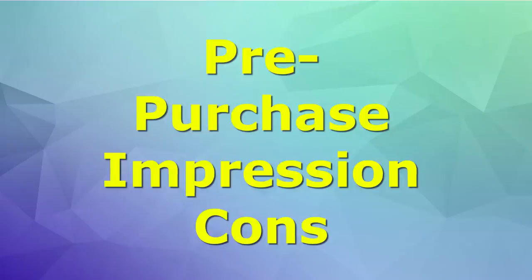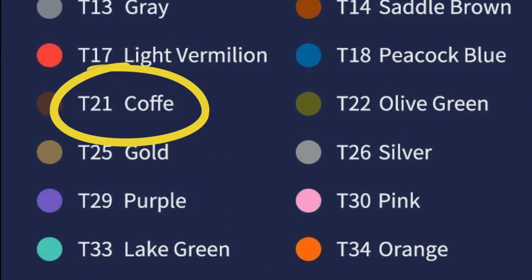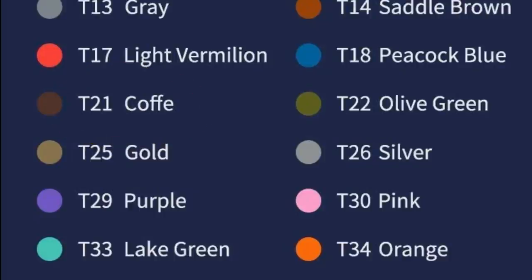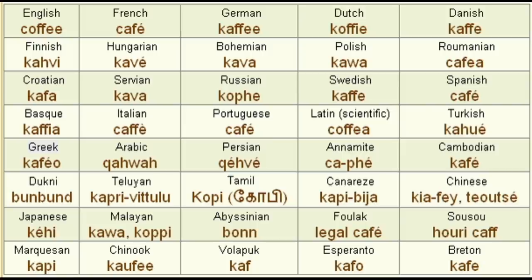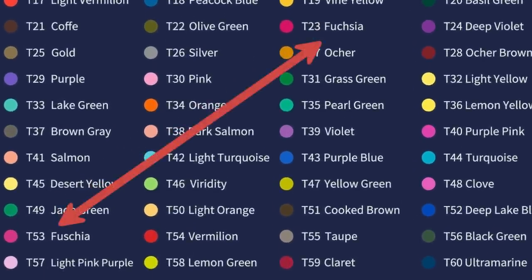Those were some of the positives, but there were a few negatives too — which is why it took me so long to actually break down and get these pencils. This is minor, but they misspelled a couple of words on the pencil list on the back of the tin. Coffee was misspelled, and they had two pencils named fuchsia spelled two different ways — one wrong. That quality assurance issue had me thinking: am I making the wrong decision? Am I wasting my money?